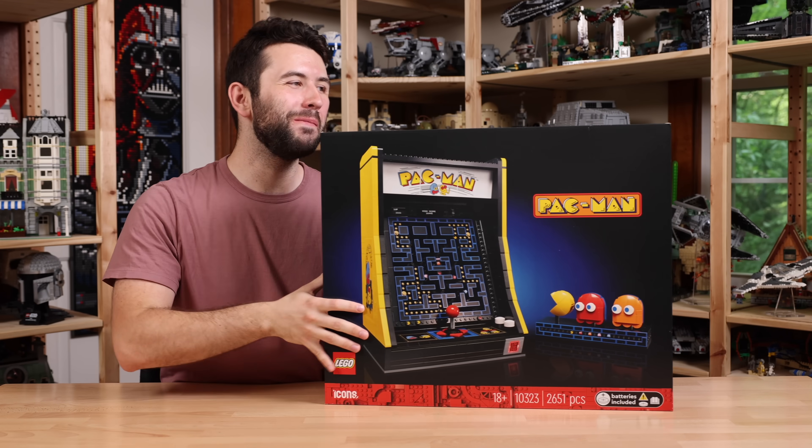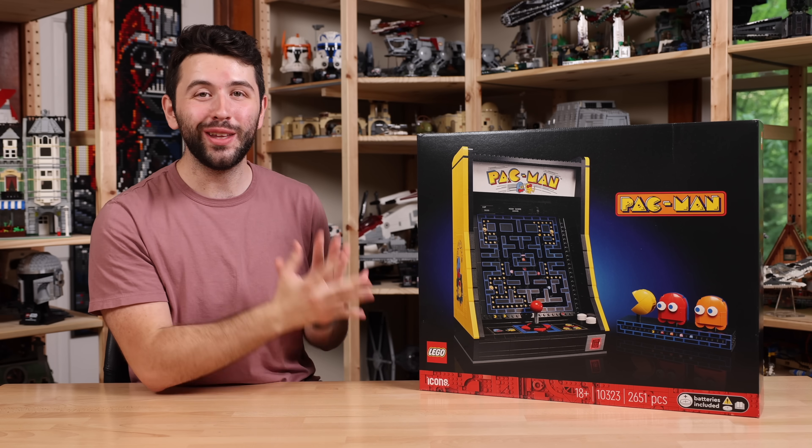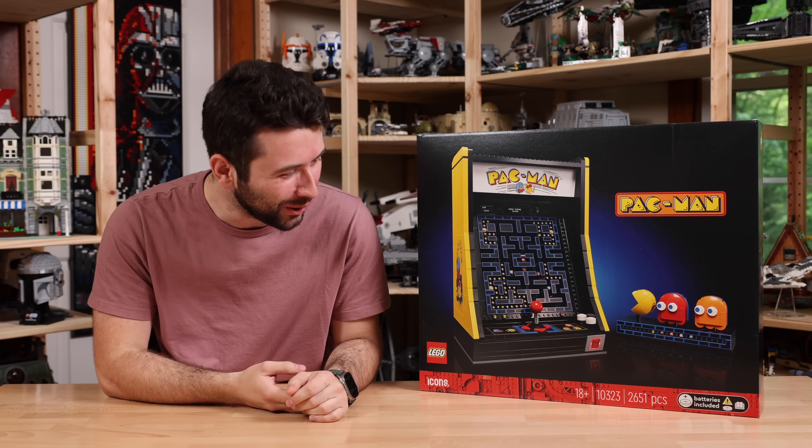Hey guys, it's me David and welcome back to another LEGO set review. Today we have the LEGO Arcade Pac-Man machine, which come on, this thing looks cool.